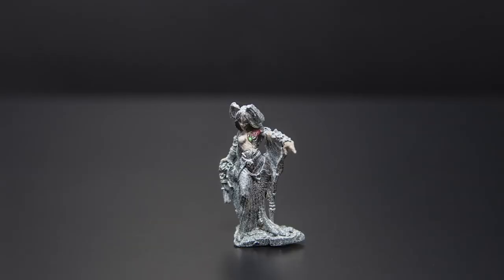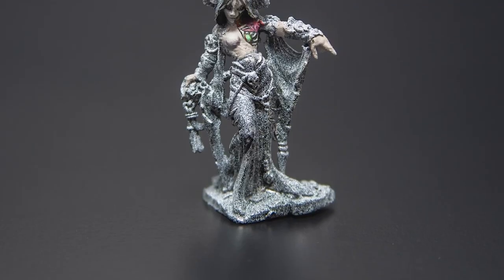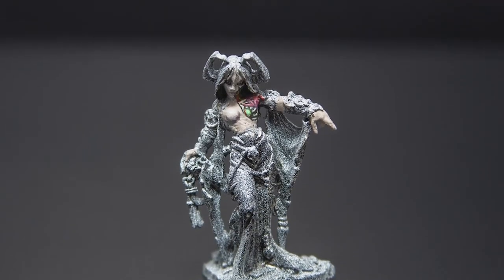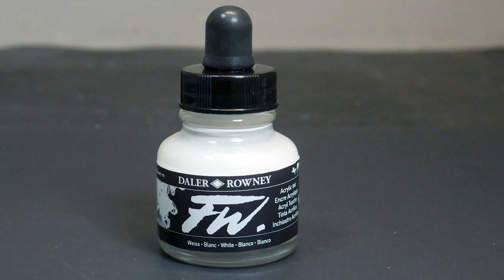Spraying white directly over black, especially if you're utilizing white paint, is going to leave a more speckled texture and is therefore going to make your transitions harsher or at least more obvious. If you're going to be painting over your zenithal highlights and perhaps you're not too concerned with the smooth gradation between black, gray, and white, that's fine. But if you are, I highly recommend using a white ink — specifically I use this white ink from Daler Rowney. Basically, inks are a dye, which means that they atomize into far smaller particles than traditional paint, especially traditional white paint.